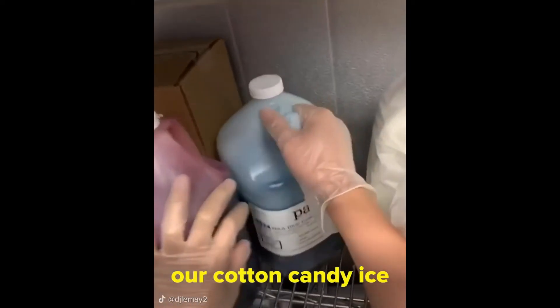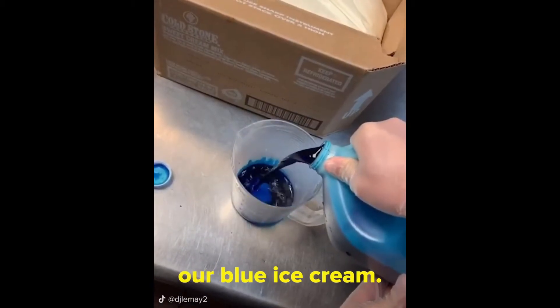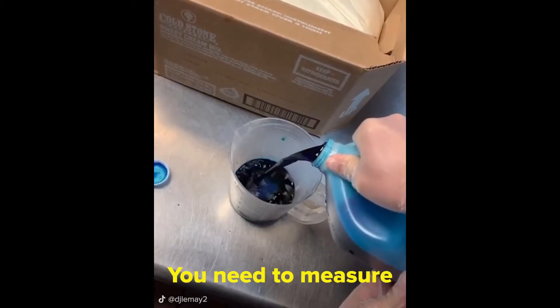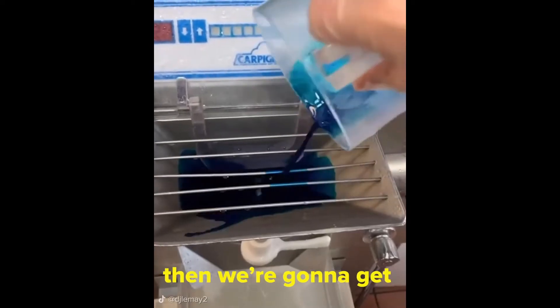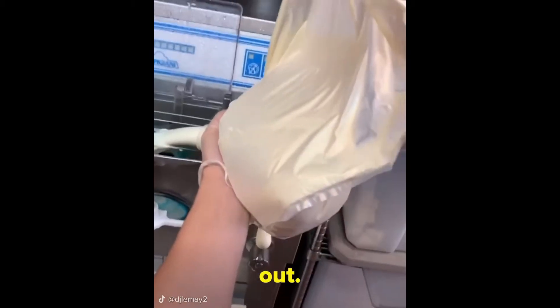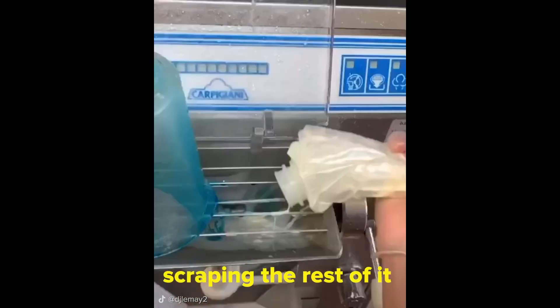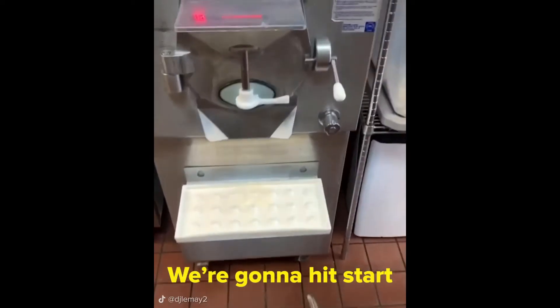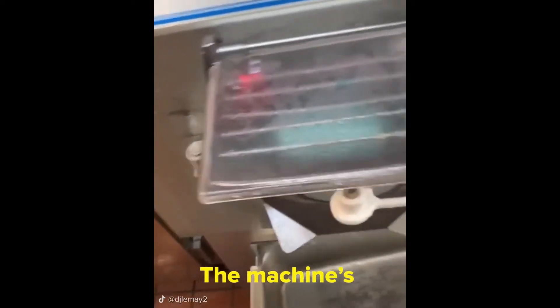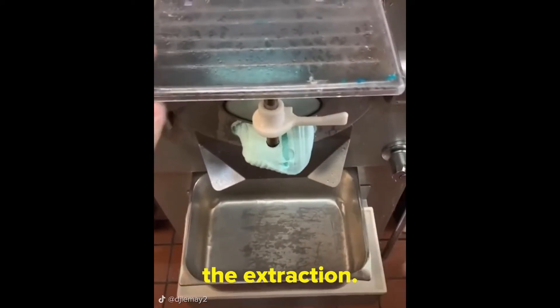Today we're making our cotton candy ice cream — or if you're age eight, our blue ice cream. We need to measure out our flavoring, and then we're gonna get out our sweet cream and fill up the machine. Make sure you get all of the sweet cream out — that usually includes squeezing it and then scraping the rest out. We're gonna hit start on the machine. Once the machine starts to beep, we're gonna grab our two pans and begin the extraction.